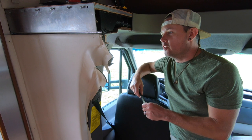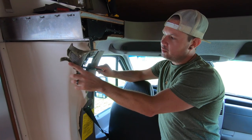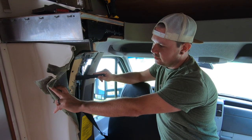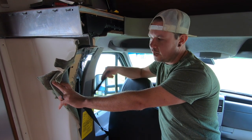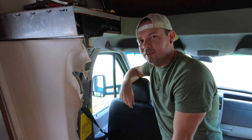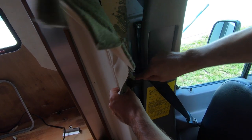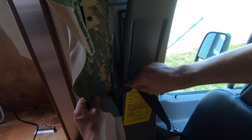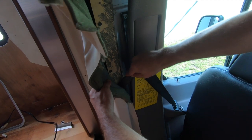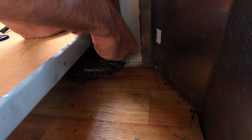In true RV manufacturer style, this part is screwed in from the outside, which is nice — but then they screwed a finish piece on the inside and upholstered over the screws, so I can't just remove it. I have to peel it off, and then I can get the trim panel out of the way. It's taking way longer than it should. I'm trying not to totally mess up the fabric so we can reuse it. Now I'm slicing through this linoleum — it cuts like butter — along the edge here and then all the way over there.